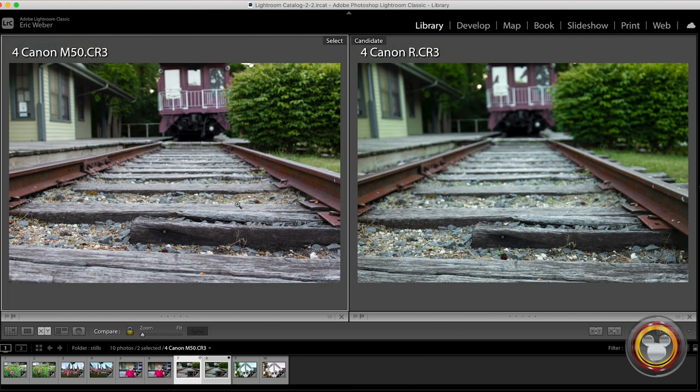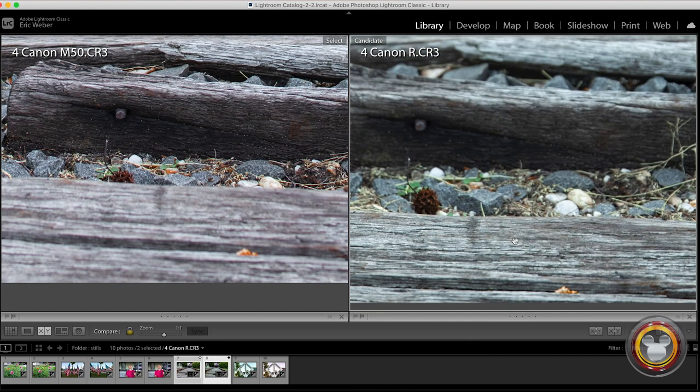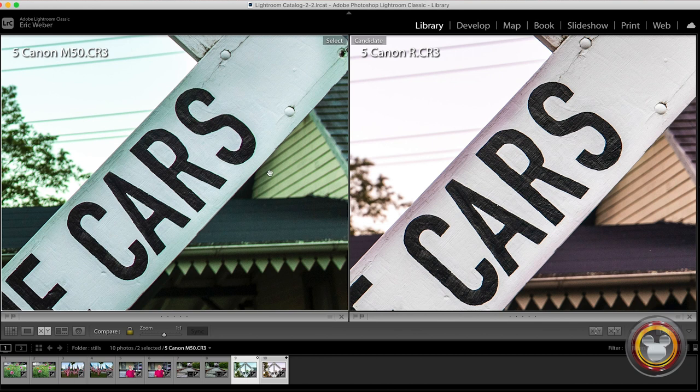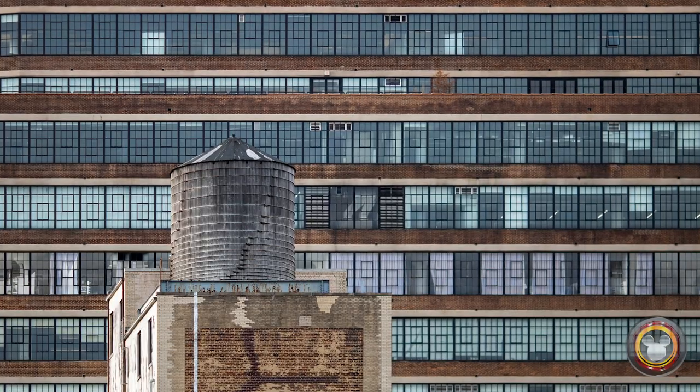Not much difference between these two. The shots with the railroad ties are very, very similar. I messed up the focusing point on each — on the M50 I focused on one tie, on the R I focused on a different one before it. But as far as color, contrast, and things like that, you're getting the same shot. On the railroad signs, you're basically getting the same thing again. Zooming in a little bit closer, the color is off a little bit on each — I didn't correct it — but as far as sharpness and contrast it looks really nice on both. I had to name the photos Canon M50 and Canon R just so I could tell the difference, because I was getting confused.